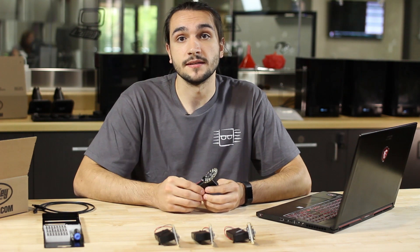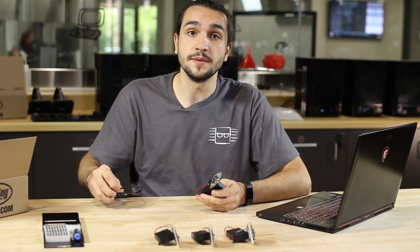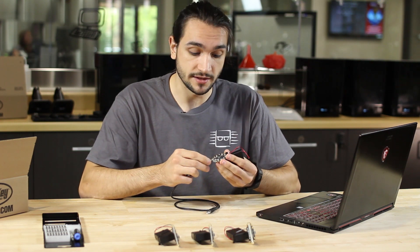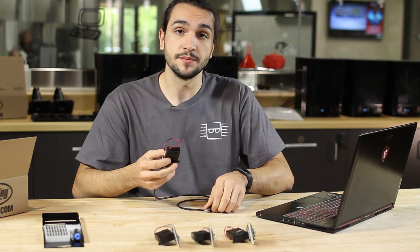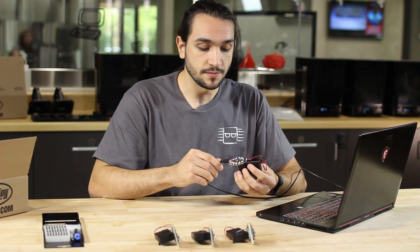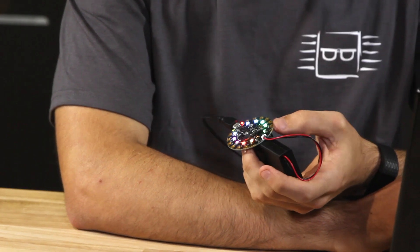Now, since we finished the coding and building our laser tag device, let's program it. You need a USB to micro USB cord. The micro USB cord goes into the Circuit Playground Express, and the USB plugs into your computer. Once plugged in, it will power up and you'll see a bunch of LEDs flashing.